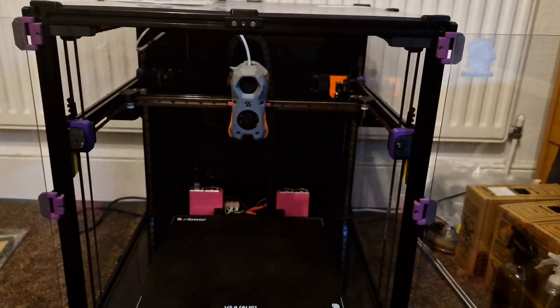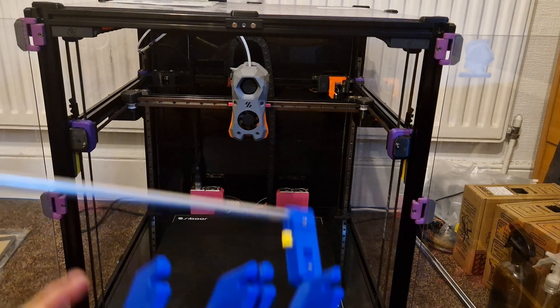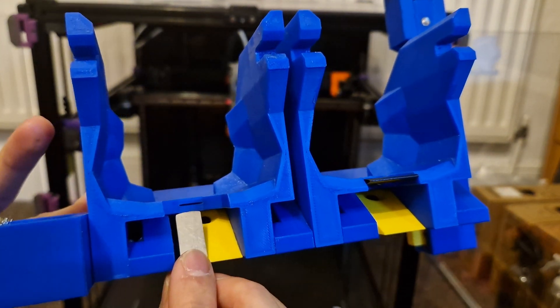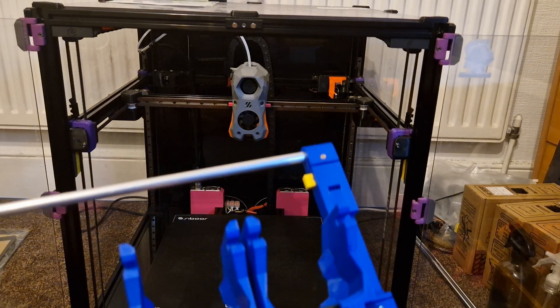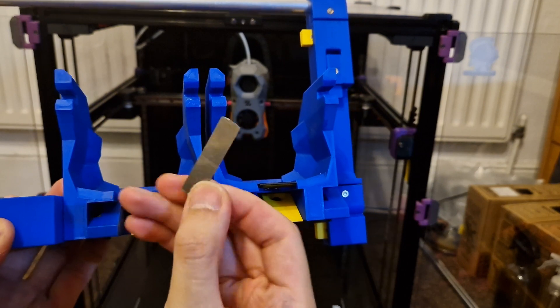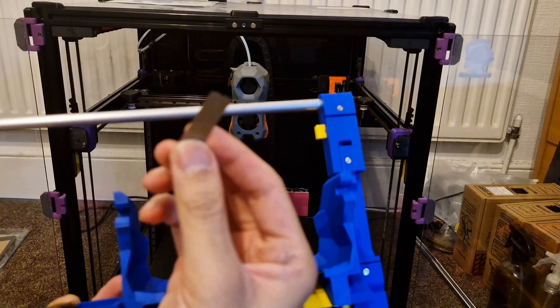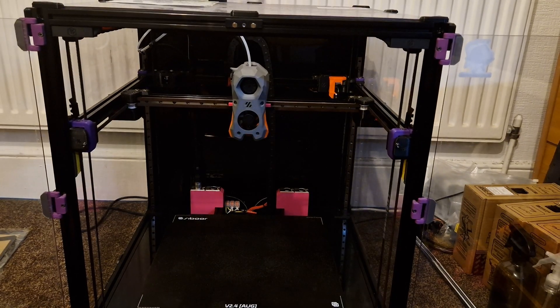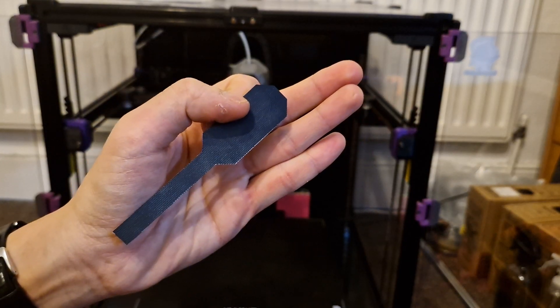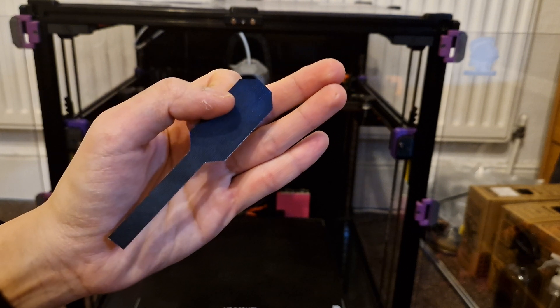That piece is going to go into this slot here on the toolhead holder. And to protect the nozzle from scraping against this very tough metal — top steel, spring steel material — I cut this out of an oven liner.